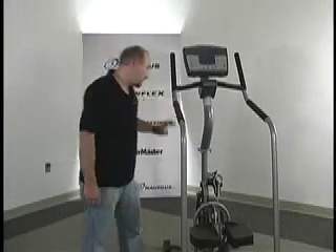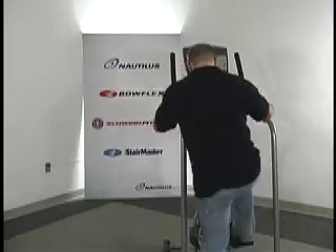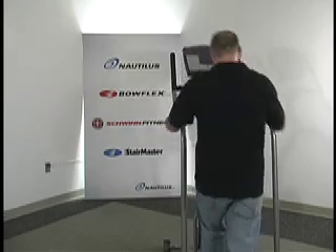When you use the SC916, you expect the console to turn on. But what happens when you don't have any power?